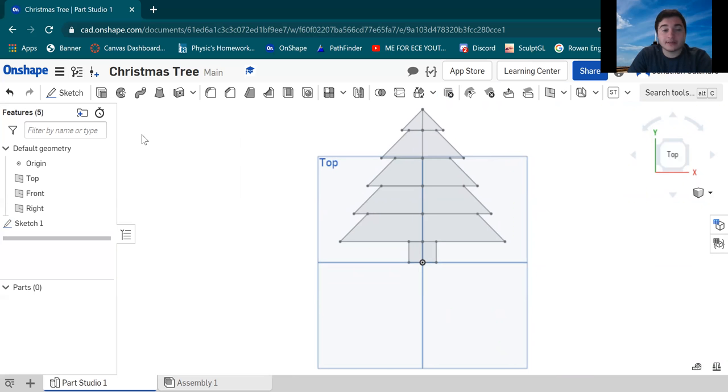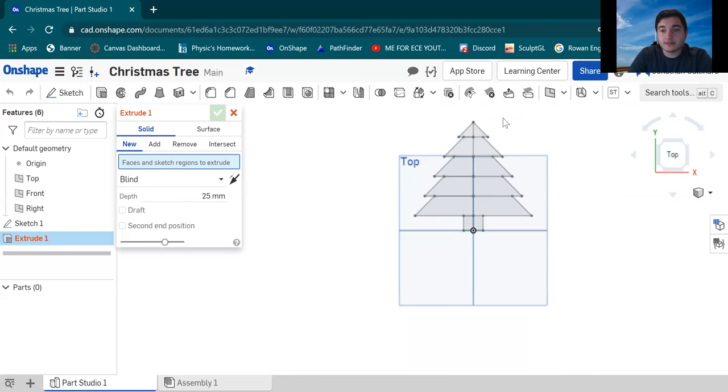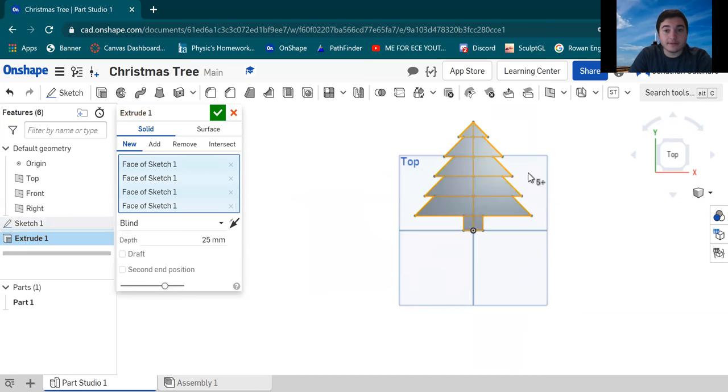Now we're actually gonna want to make this a three-dimensional model. Right next to the Sketch button there is the Extrude button — click that. Zoom out and left-click up in the top corner just above the model, then left-click and hold and drag to select everything. We're gonna extrude all of them at once and change the depth to 3 millimeters. Then click the check OK.